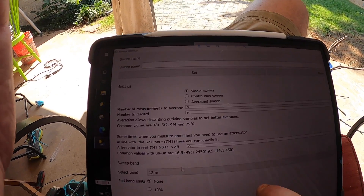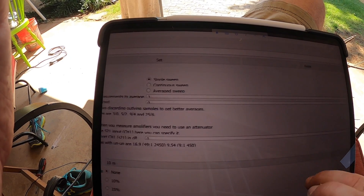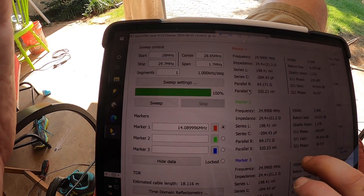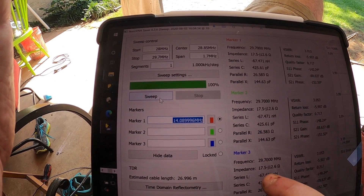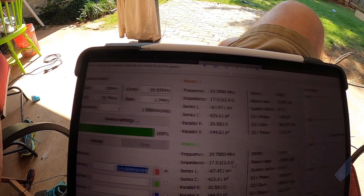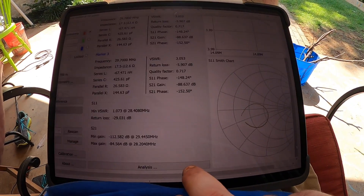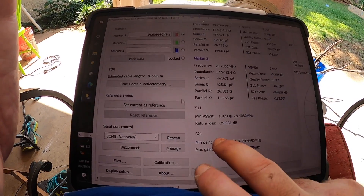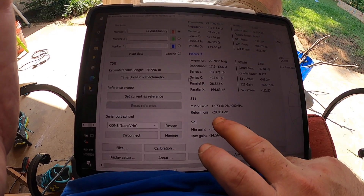Let's go ahead and change down to 10 meters - 10 is not that great either. I think it's usable but it's about 3:1 SWR again. I think it's probably the length of the radials. The Smith chart is not great by any means. So 10 and 12 are not good, 20 is good, 17 is good, and I think 15 will be about like 17.